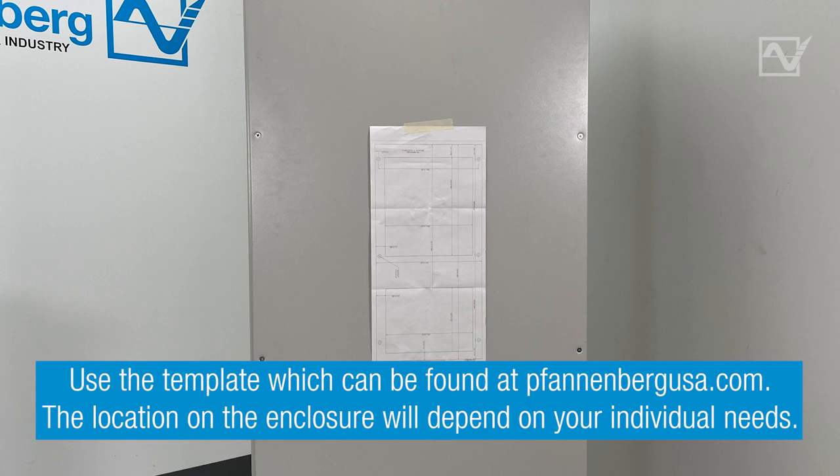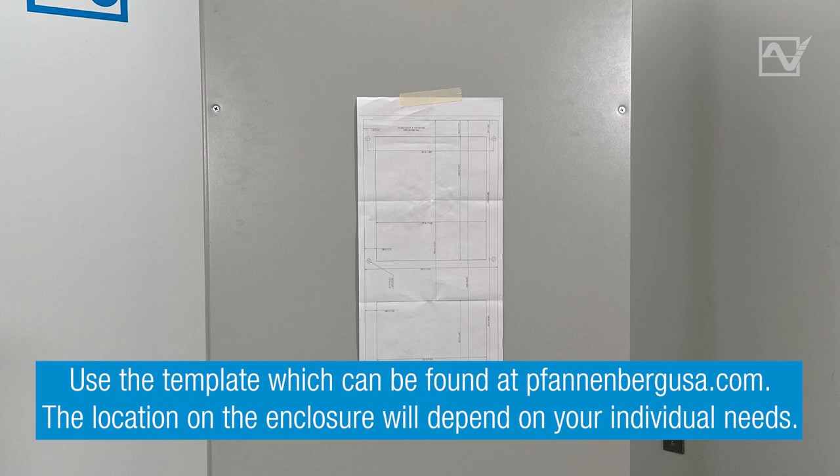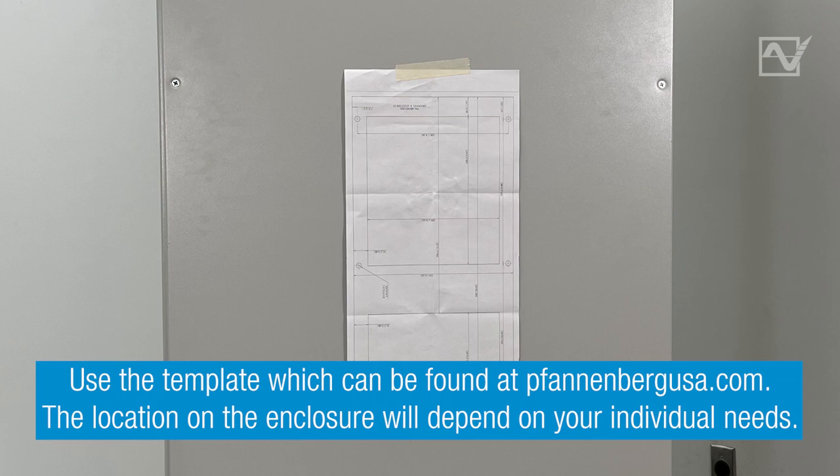Step 1. Use the cutout template to cut the correct openings and drill the holes for the fasteners in the enclosure. The exact location is determined by your application. The template can be found at fannenbergusa.com.